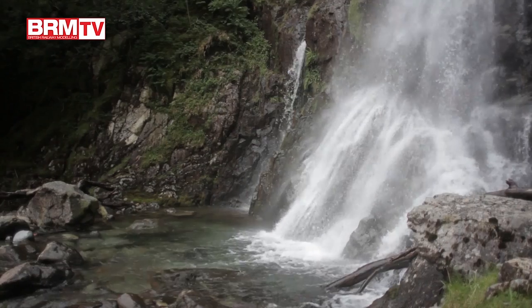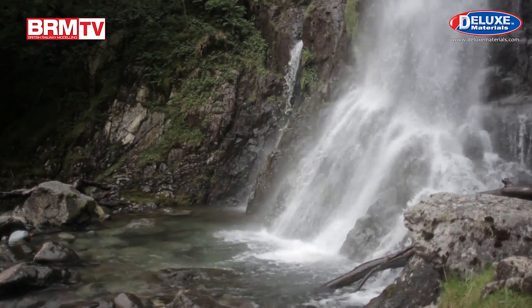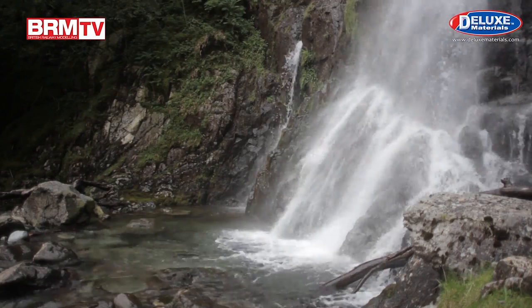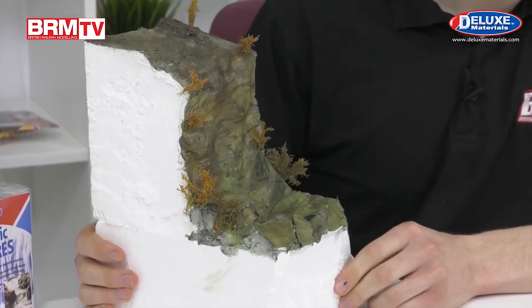In the current issue of BRM you might have noticed Michael Russell's excellent techniques on how you can create a rock face on your layout. You can take this a step further by including a waterfall. Not everybody's going to need one on their layout, but they do make an excellent feature that looks totally different, and if you're modeling a specific area of the country it can look quite authentic as well. I'm going to show you a technique in the studio on how you can add a waterfall to your layout with very little hassle, and here's one I've made earlier.